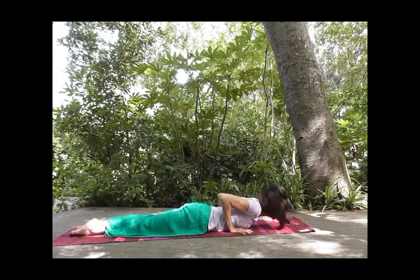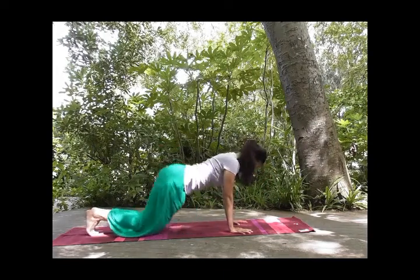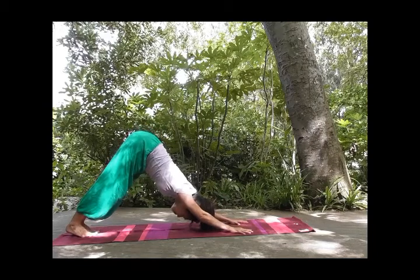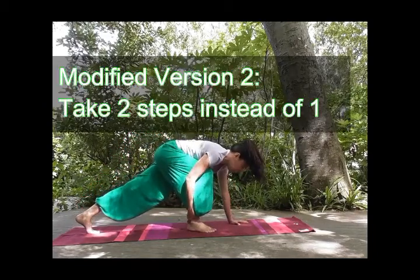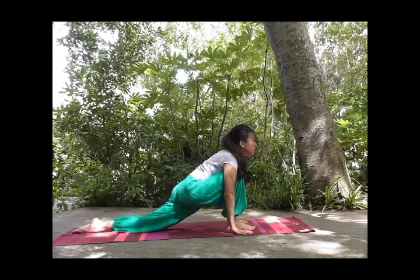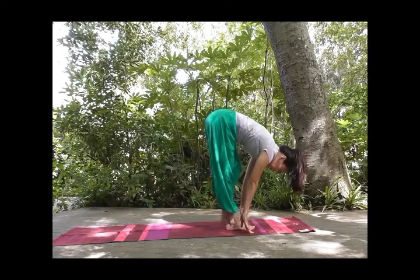Inhale, roll your shoulders back, stretch your upper back. And exhale, tuck your toes, lower the heels down — tail, fold your crown, one long line. Inhale, right foot forward. You can do the modified version. And exhale, tuck your toes, other leg forward.